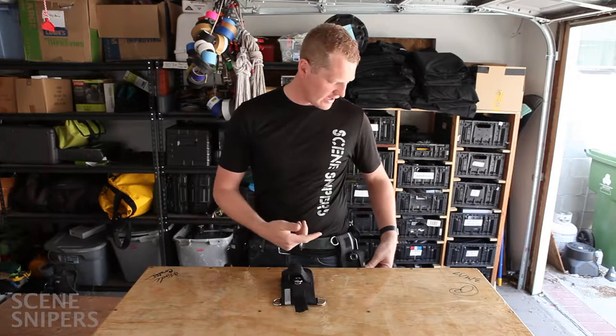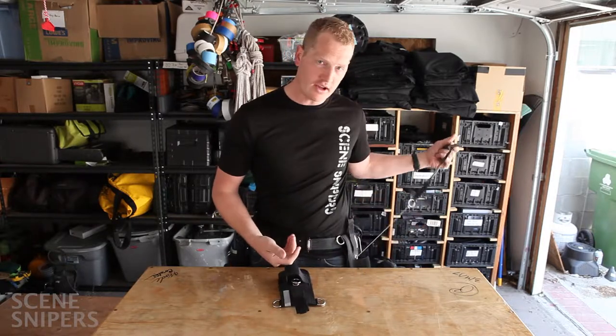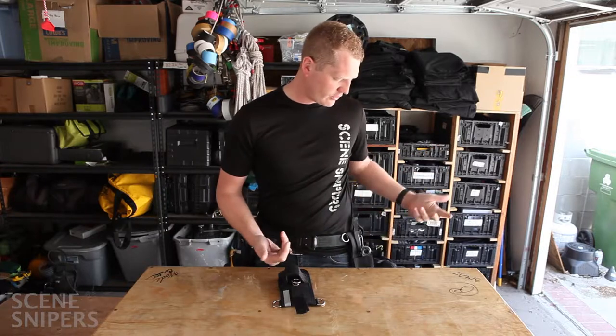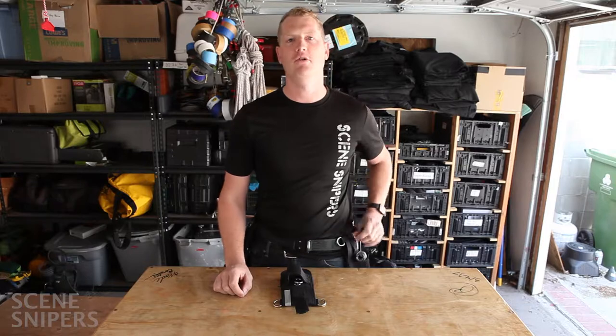It's got velcro on it so it stays open, so when you take your tool out it's ready to put back in — you don't have to open it up again. That makes it a little more efficient.